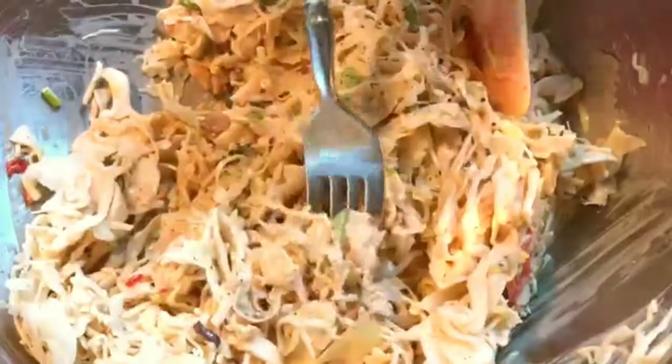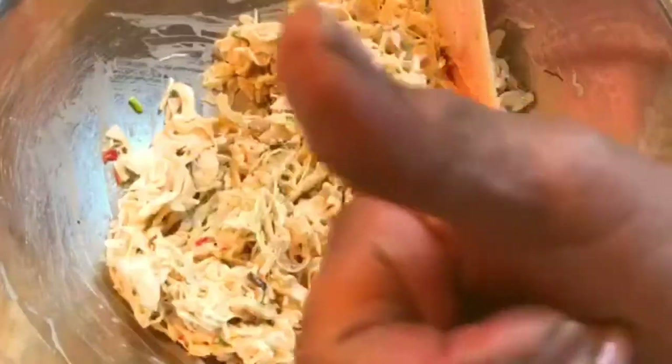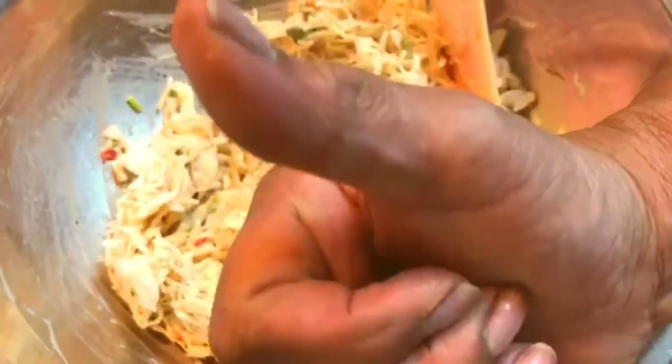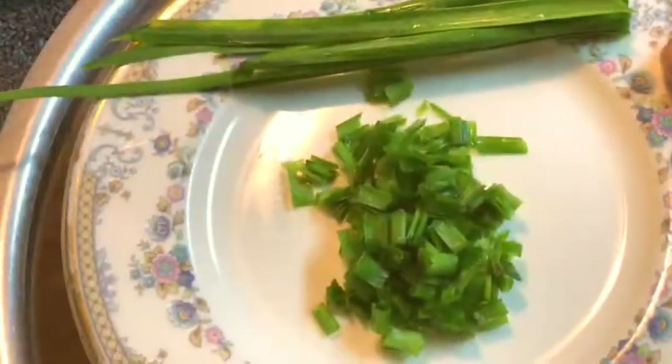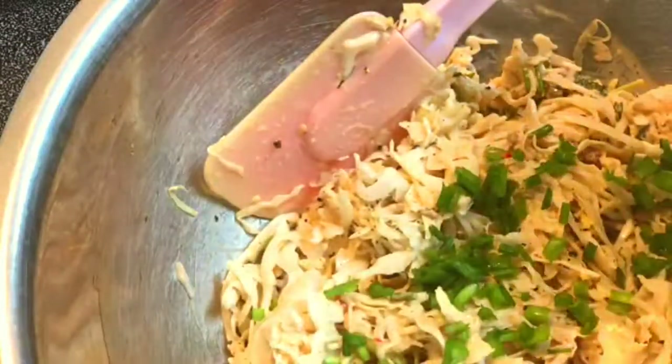This is a good point to taste. If you need to, you can add salt. I just remembered I had some other fresh green herbs in the fridge that I want to use up, so I'm going to add them to the coleslaw.